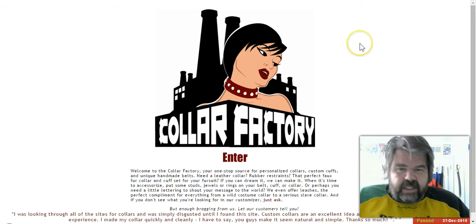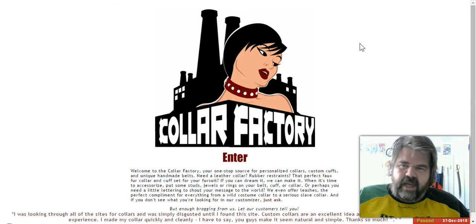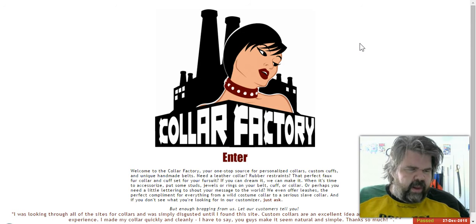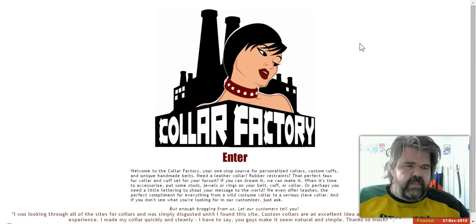First off, this is not a paid advertisement. They are not paying me to do this at all, and I'm not getting any free product from them. This is just me sharing my experience, similar to how I did it for how to join FetLife, and I might do it for other sites down the road.